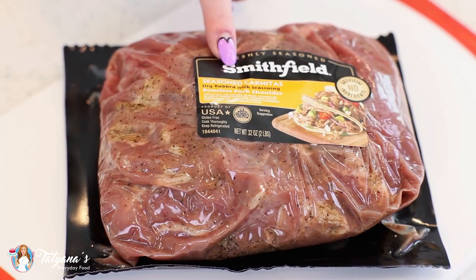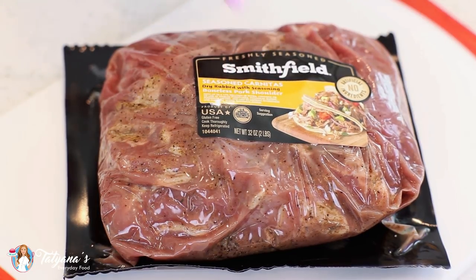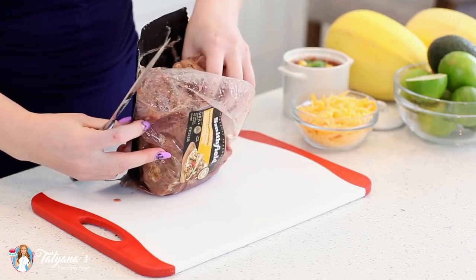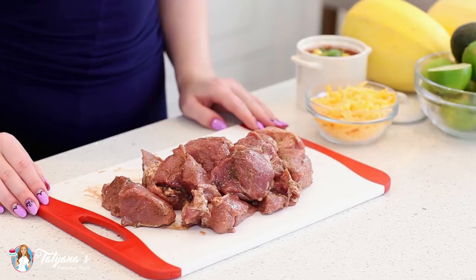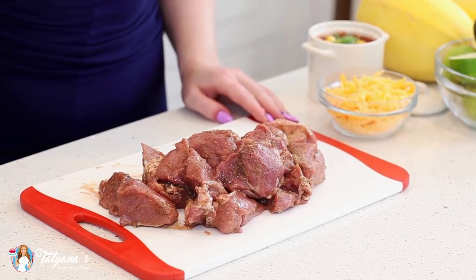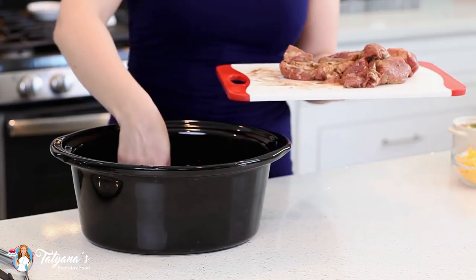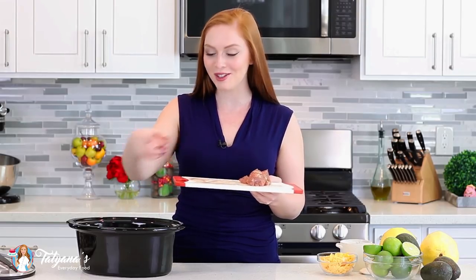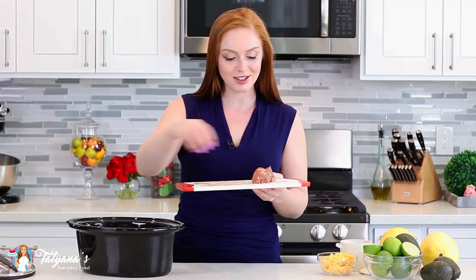For today's recipe, I'll be using Smithfield's boneless pork shoulder seasoned carnitas. I love using Smithfield marinated fresh pork for this recipe because it's slow marinated and perfectly seasoned, so all I have to do is literally take it out of the package and drop it into the slow cooker. It's even cut into smaller chunks — that'll be perfect! I'll make some extra room for my spaghetti squash. I can already smell the aroma of this pork shoulder. It is so well seasoned and that saves me so much time.